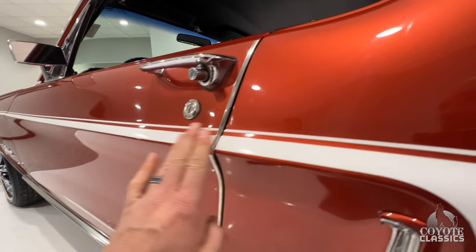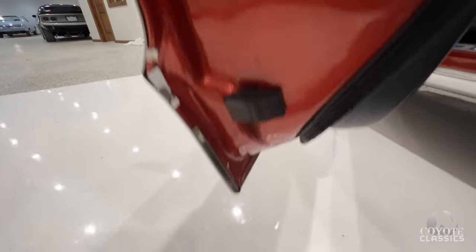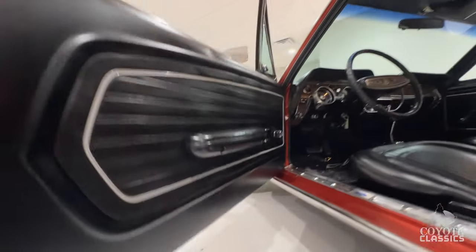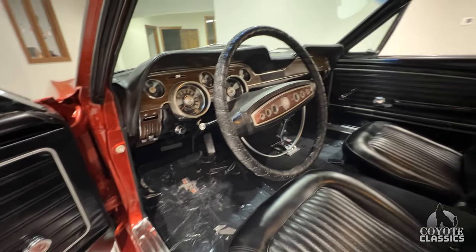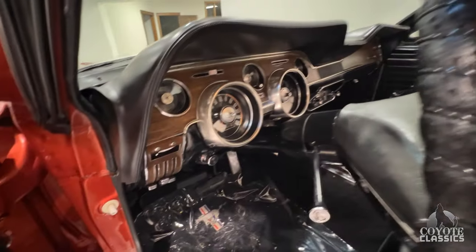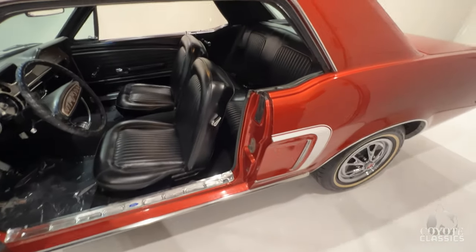Look at the lines — they line up nice. That's the original door tag information on there. It's got 101,000 miles. Wood grain's awesome. Just a super clean car, inside and out.